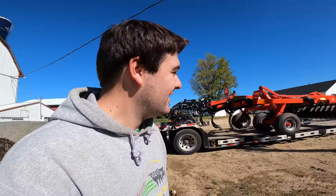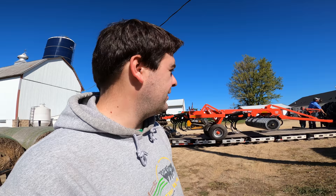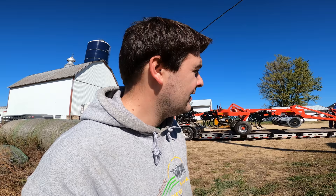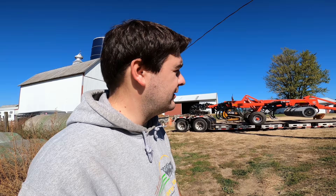Kuhn just sent down this Landsaver 4810. We just had to unhook the 4640 and pull it off. This is a nine-shank chisel plow — looks like a ripper, but it is a chisel plow. It's not going on the 4640; it's going on the 8235R because the horsepower requirement for an 11-shank put the 82 at the low end of the spectrum. We didn't think we'd be able to pull it fast enough, so we opted for the nine-shank, so hopefully we can get both tractors running on chisels.